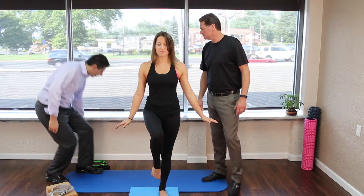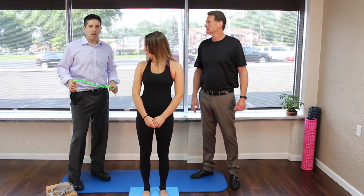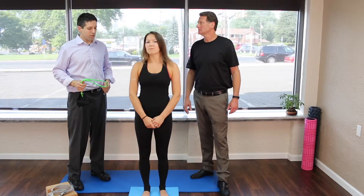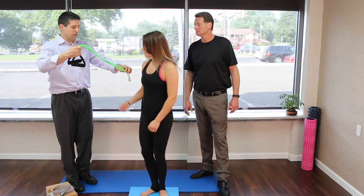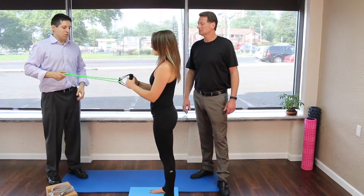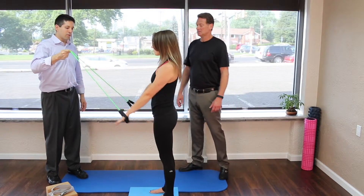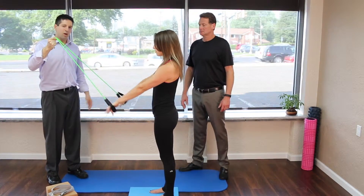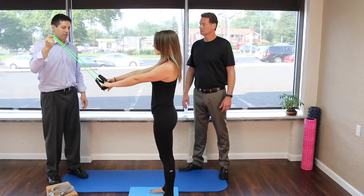One other tip: if you are doing any of the band work and it becomes a little too easy for you, you can actually hop on one of these balance pads and do any band stretch. You can hop on to one of these and just do any of the band work — it's going to make it that much more unstable and harder. And you can even hop on just one leg and do that.